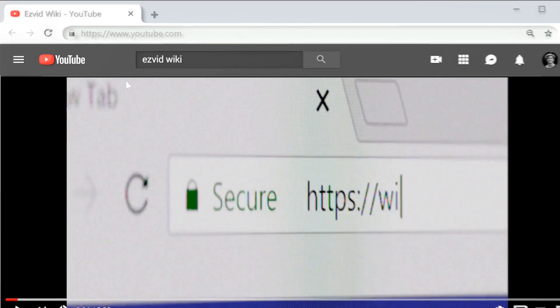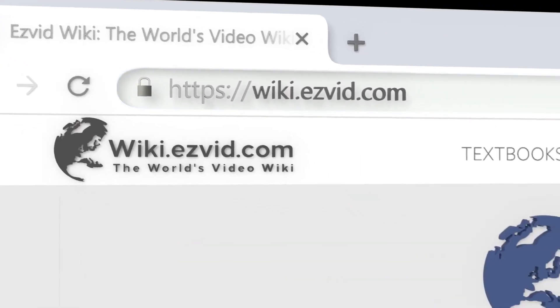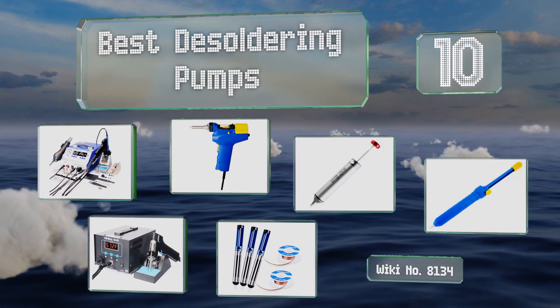Search EasyVid Wiki before you decide. EasyVid presents the 10 best desoldering pumps. Let's get started with the list.